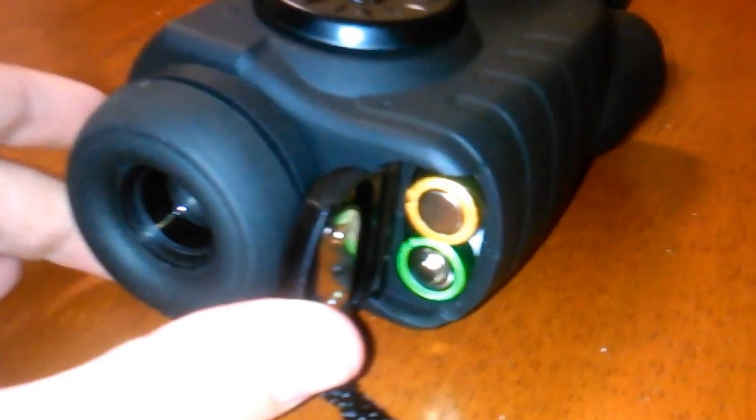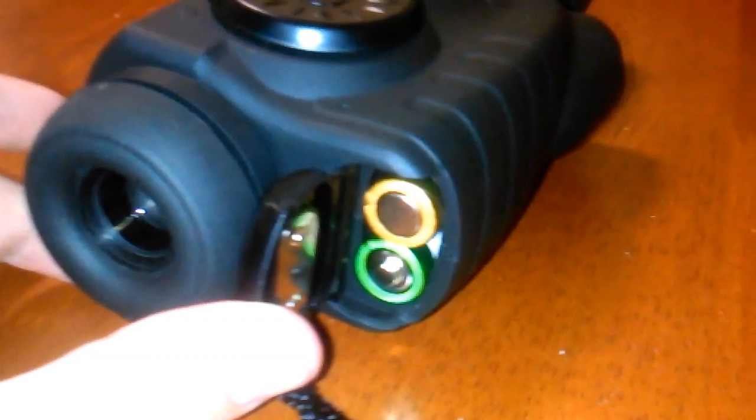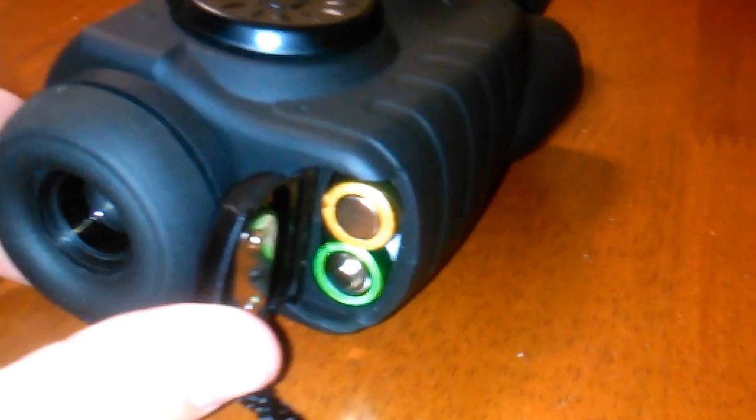The device takes two standard AA batteries and lasts for 4 hours with the infrared on and 6 hours with the infrared off.